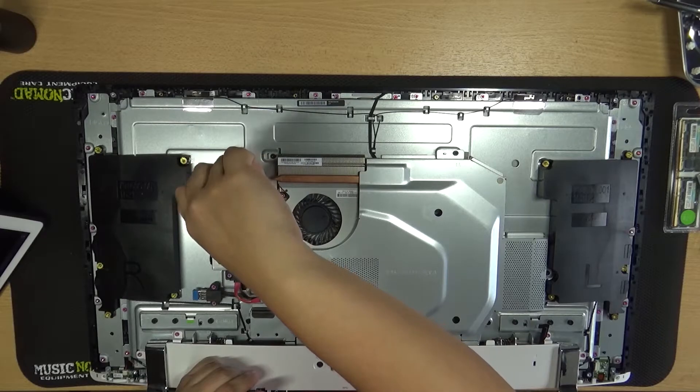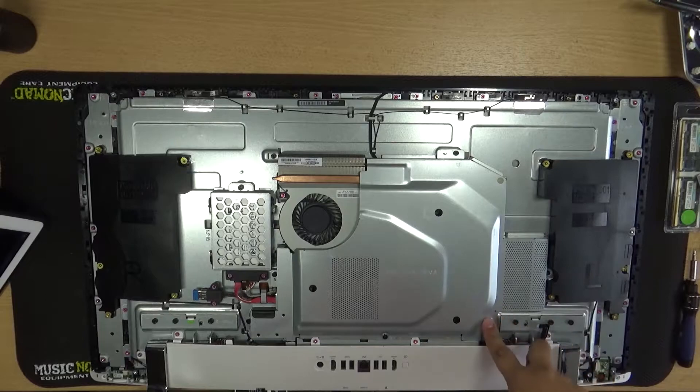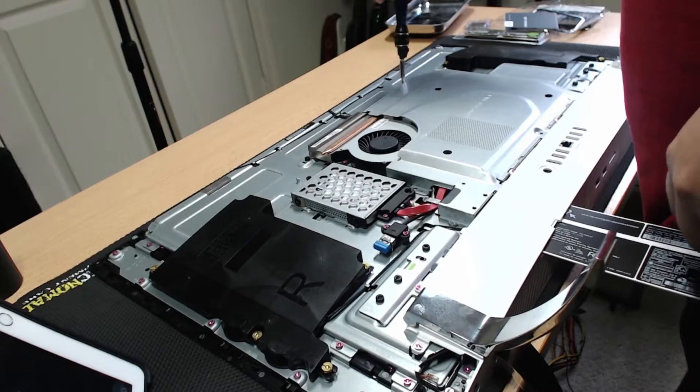Next, I'll be removing the large motherboard cover. Make sure the information card is slid out the bottom so you can access the screws it's covering. There are six screws in total that will need to be taken out. The cover should lift straight up.